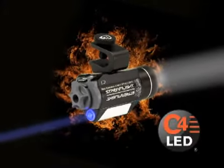You've seen helmet lights before, but never anything like this. The new Vantage is ultra-bright thanks to new C4 technology to multiply the brightness.